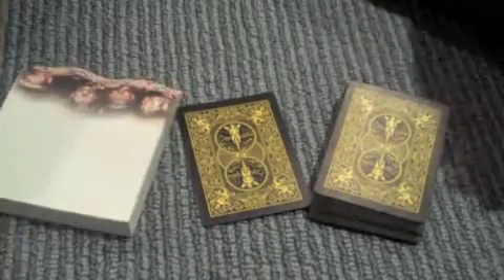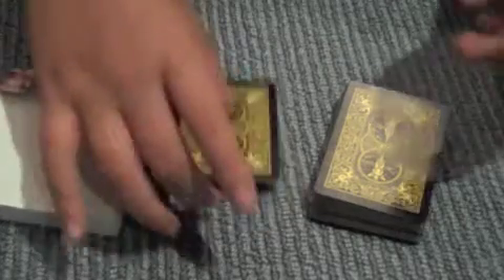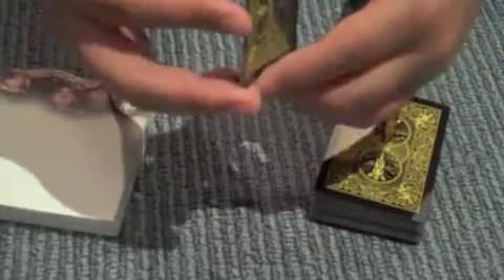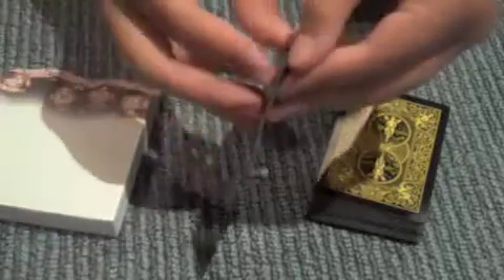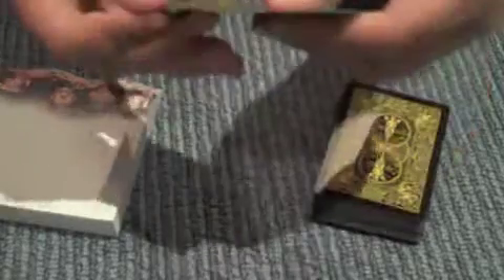Here's how you do the trick I just showed you. What you're going to need is a gimmick card — a double-backed card. Now if you don't have one of these, you can just make one exactly like I did by sticking two jokers together, or maybe other cards. It's very simple because whenever you want, you can just take the two cards apart.